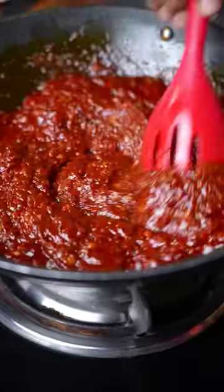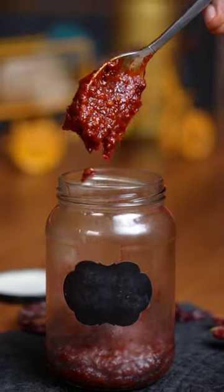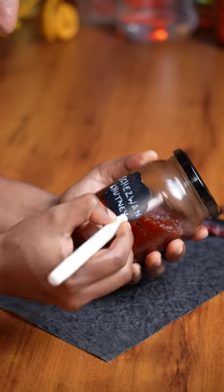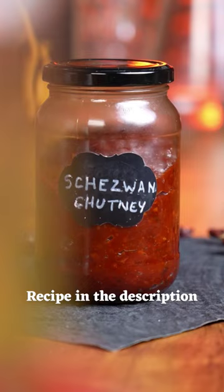Once it's done cooking, cool it down and then put it in a dry jar. Store this in the fridge for up to two months. And that's how you make yummy chaisewan chutney at home.